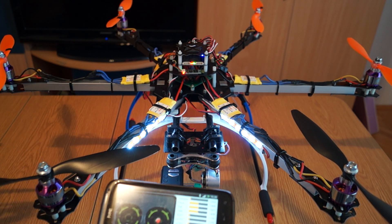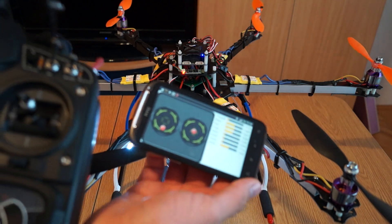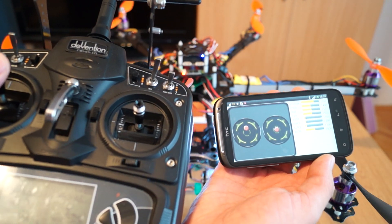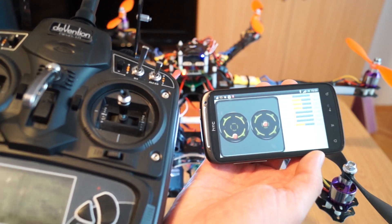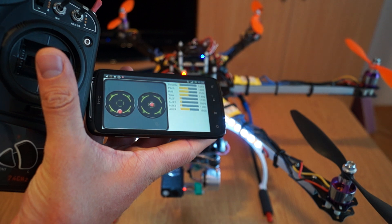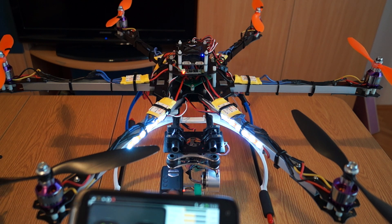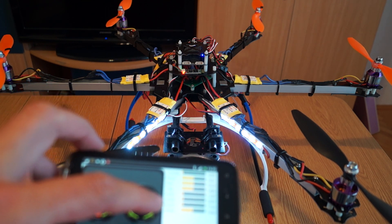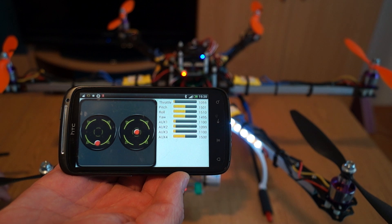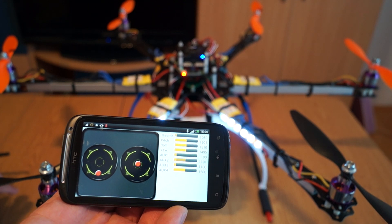When you move the sticks it has pretty good resolution — you can see the left stick moving and it shows left, right, throttle, aileron, elevator, whatever you need. It has a good refresh rate. It also shows the PWM values for throttle, pitch, roll, yaw, and all the auxiliary channels. For example, you can see the flight mode changing when I use the flight mode switch.